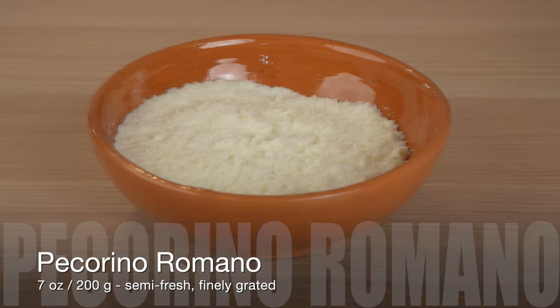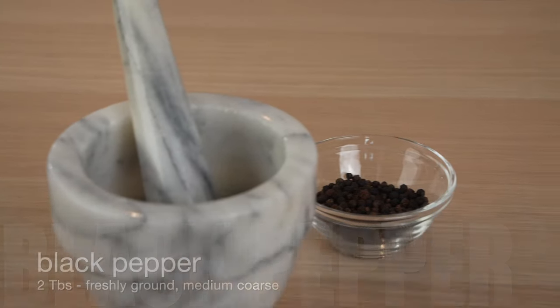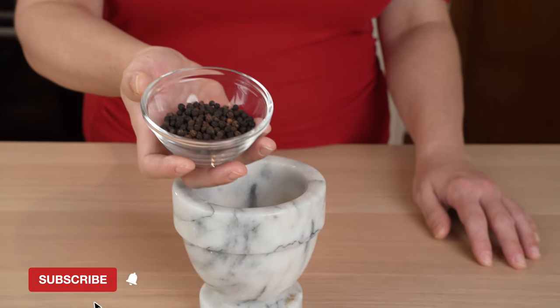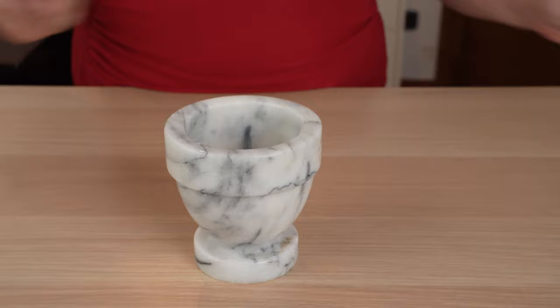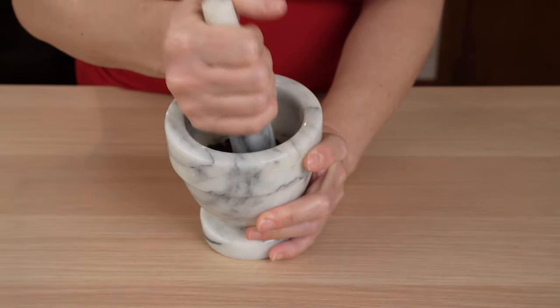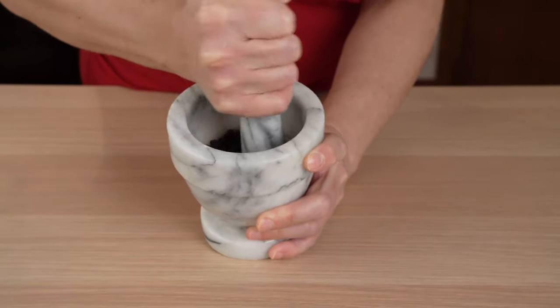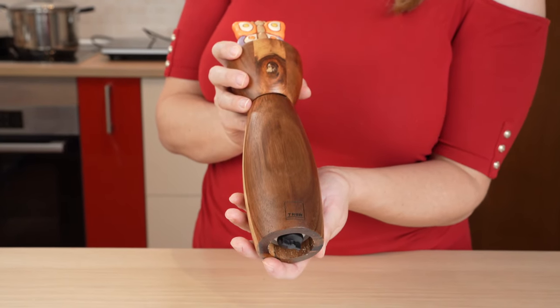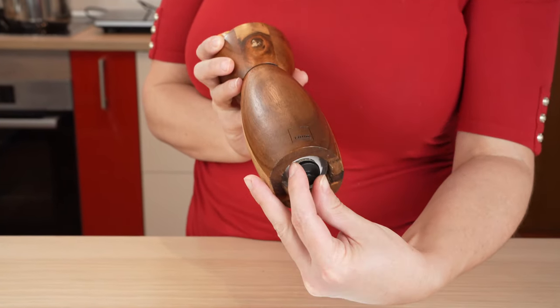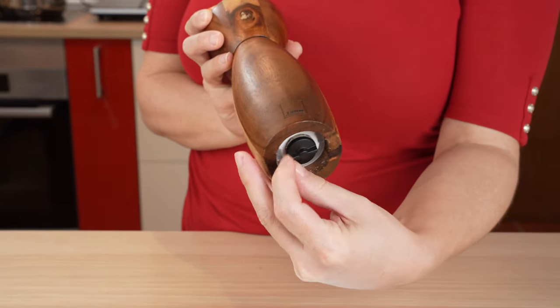Pecorino romano, black pepper, and pasta. We'll start by freshly grinding the pepper. For this task you can use the traditional mortar and pestle, which is a bit more labor-intensive, or an adjustable pepper grinder. Either way, we're looking for a combination of medium coarse and fine pepper.